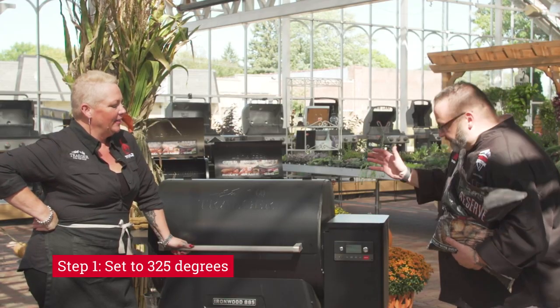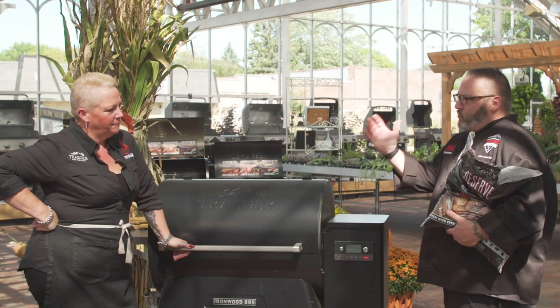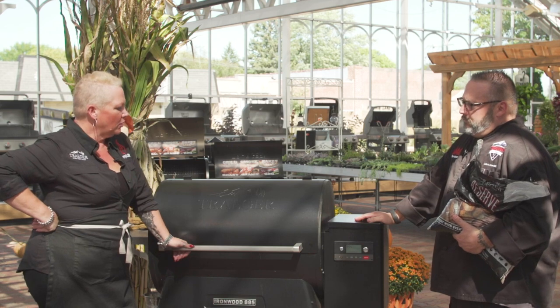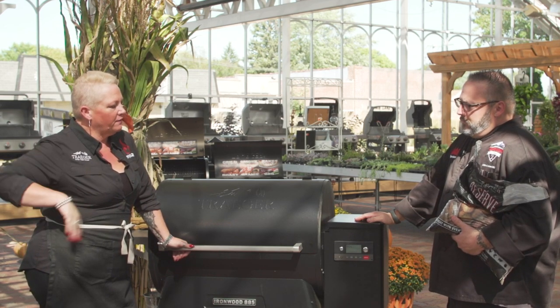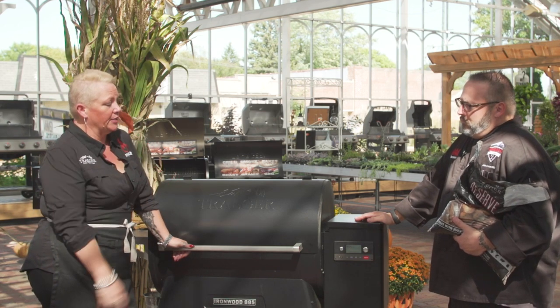We've fired up the grill — we've got this set to 325. What temperature do you think is a safe range? Anywhere from 300 to 325. You're going to do your cheesecake a little lower than a traditional oven, but I think that's a better environment for cooking it and also getting that beautiful wood-fired flavor into your cheesecakes.